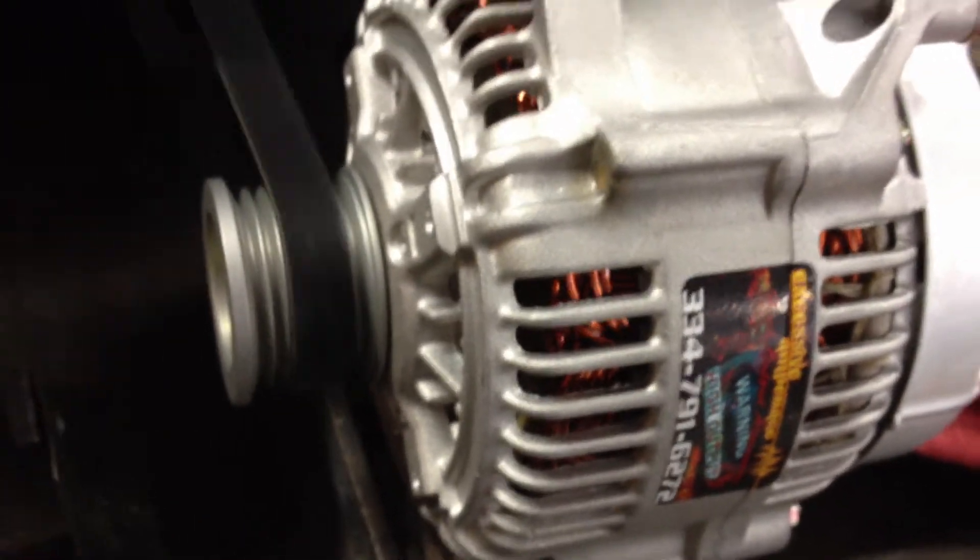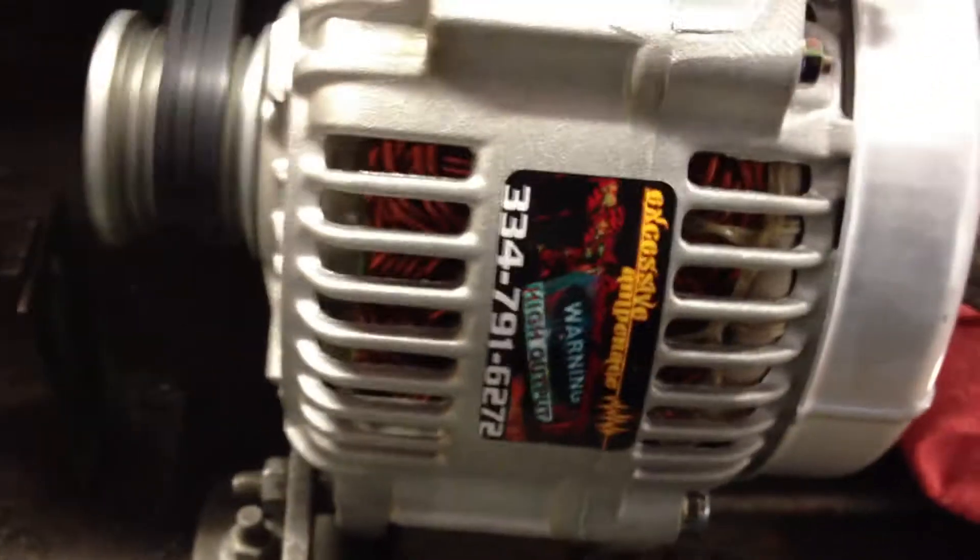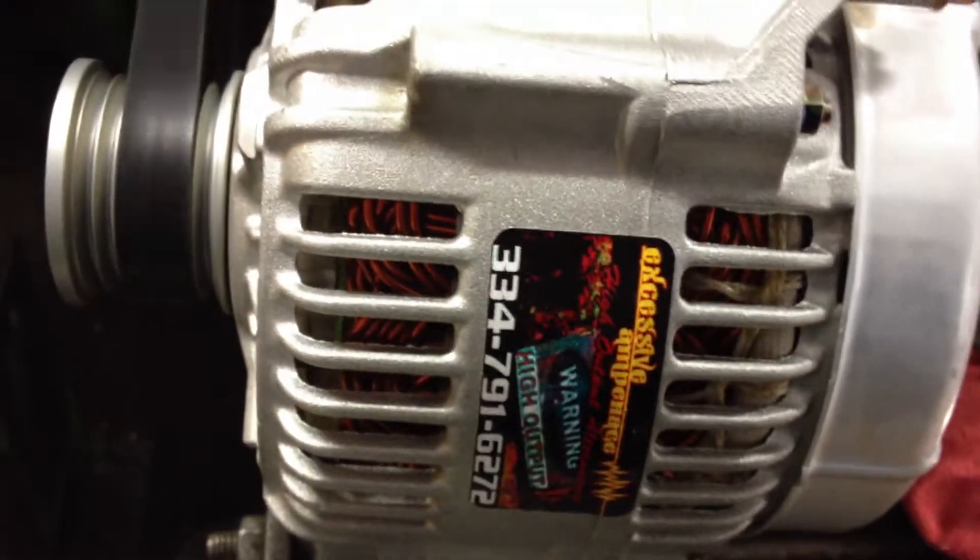As you can see this thing is spinning really slow. Just gonna do a load output on this thing to show you what kind of amperage we're getting at low RPMs with this unit. So we'll load it up right now.